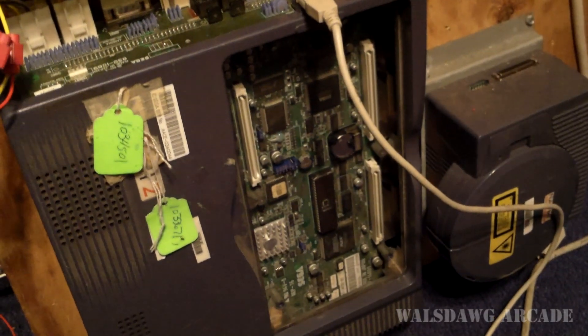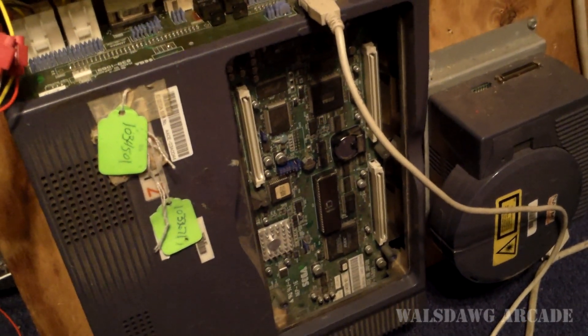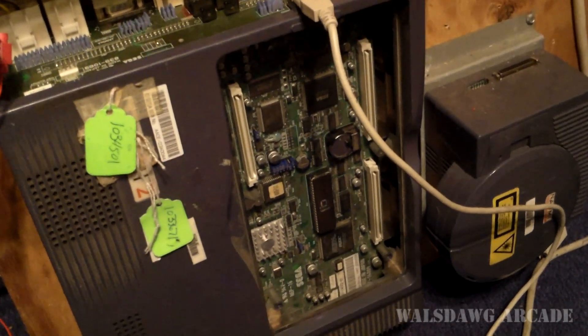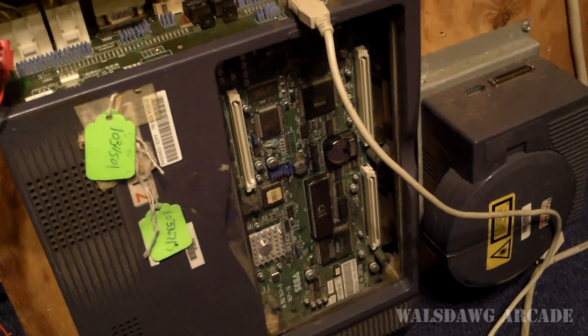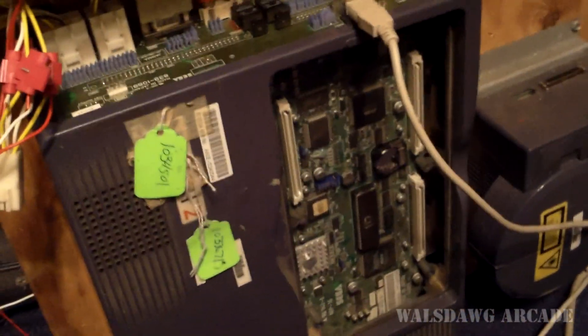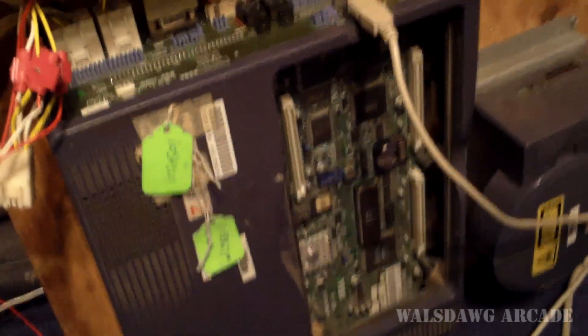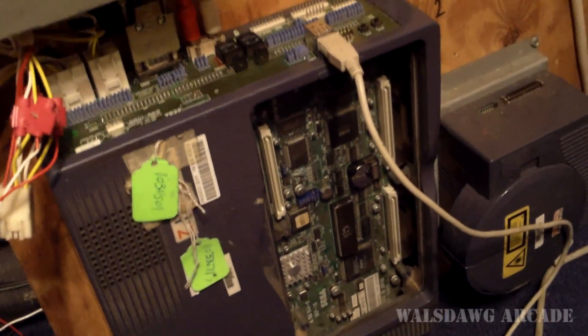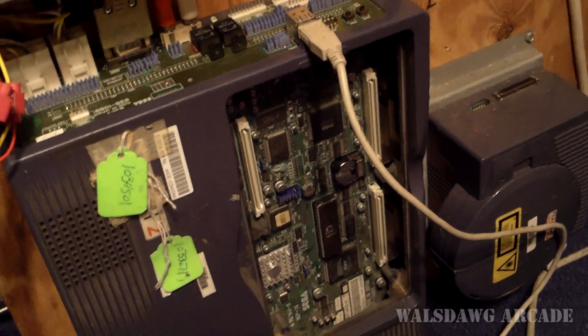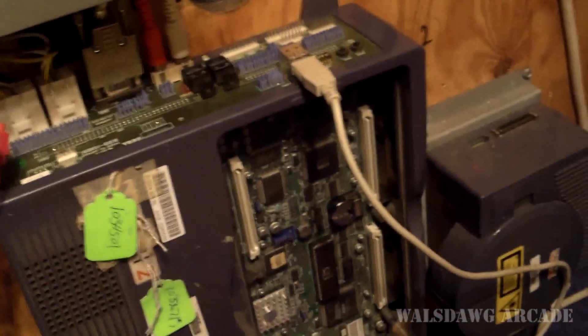Hey everyone, Jeremy here aka Mystery W, and today I'm gonna demonstrate a normal, regular old-school NAOMI DIM board running a compact flash kit. It's generally been believed by most people in the arcade community that the only DIM boards that can run compact flash are the NetDIMs.